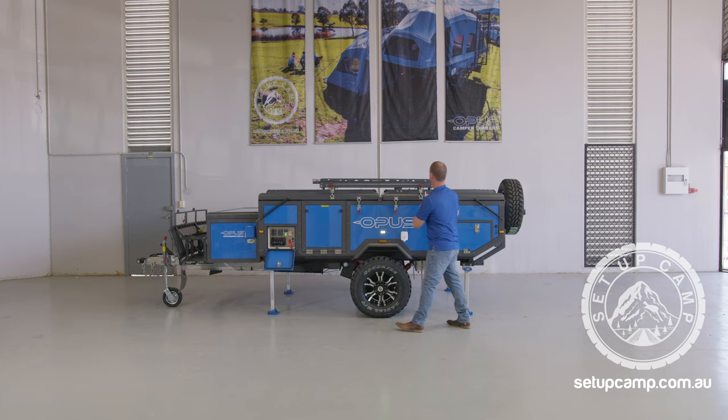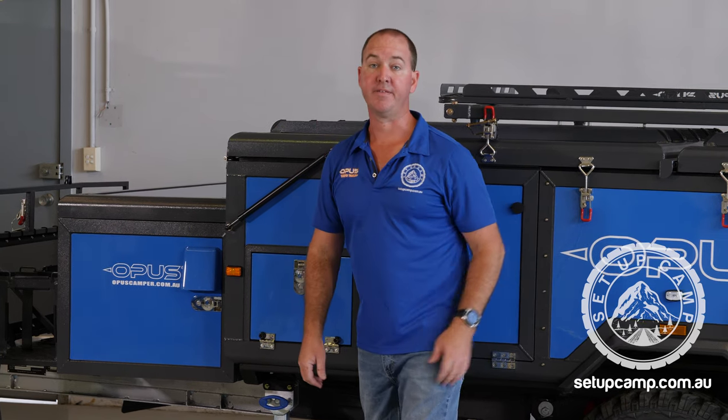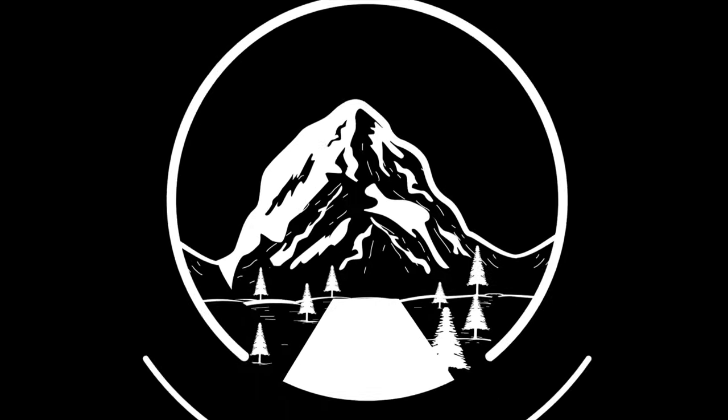That's your entire camper packed away. Ensure all your switches that you don't need are off, close your switch box and you're done. Thanks guys, I hope that was informative and it makes your next camping trip all the more enjoyable. We'll see you next time.